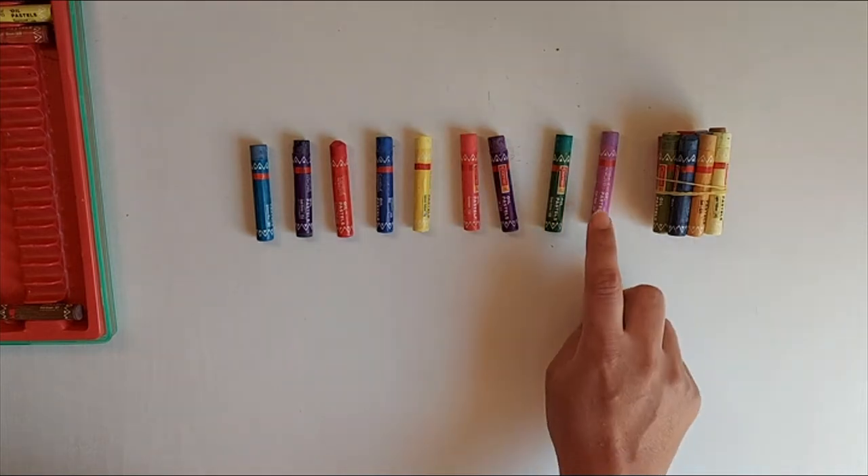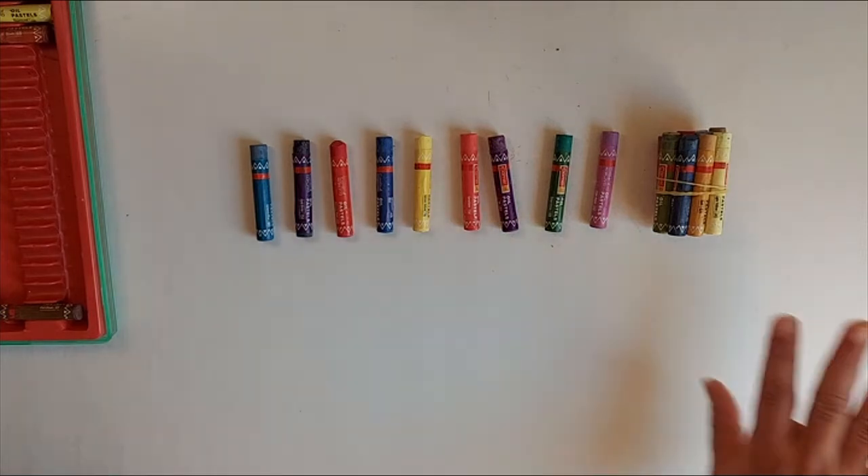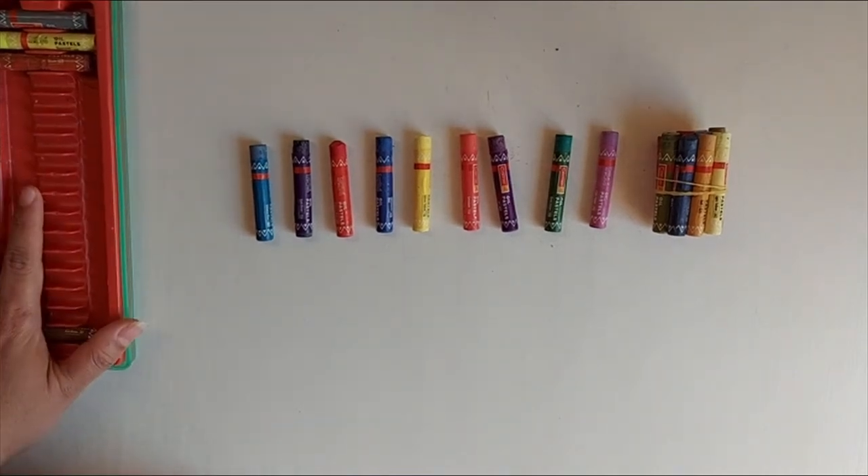So we'll count together: 10, 11, 12, 13, 14, 15, 16, 17, 18, 19. So we have 19 crayons over here, children. I've taken 19 crayons from my crayon box.